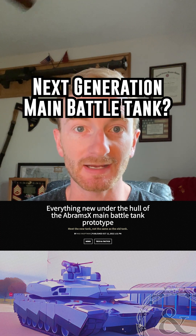The long-serving M1 Abrams main battle tank may have a fitting replacement on the horizon in the form of General Dynamics' Abrams X. And as you can see, it looks pretty similar to the OG Abrams.